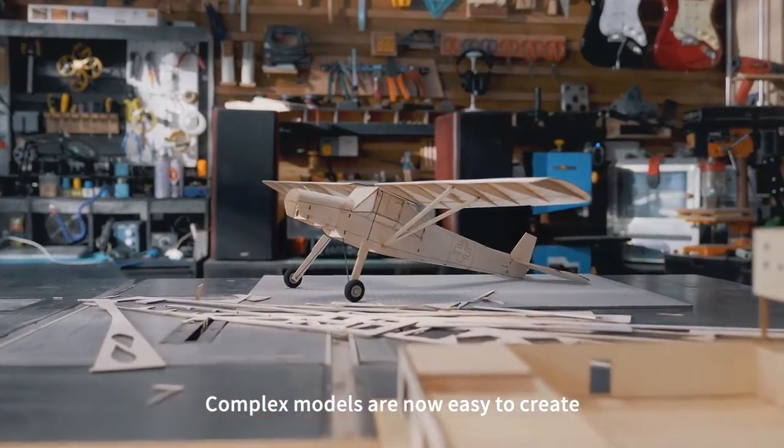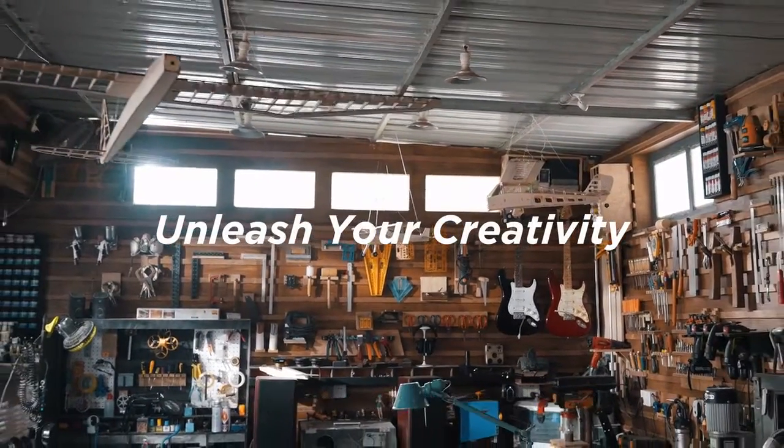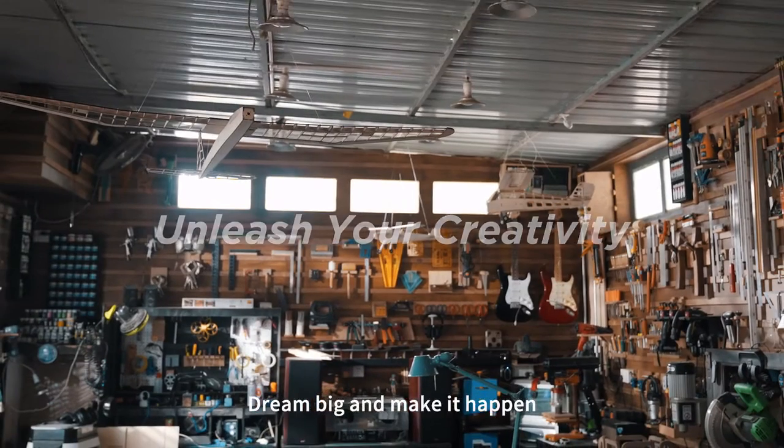Complex models are now easy to create. We encourage you to unleash your creativity — dream big and make it happen.